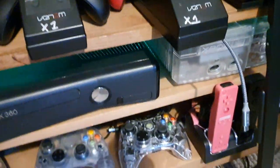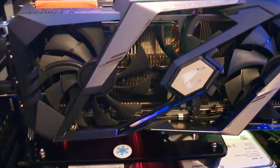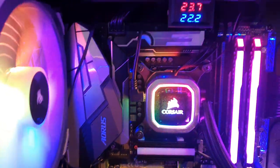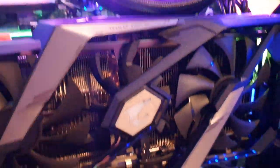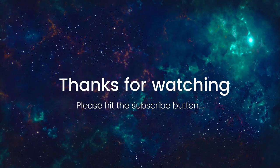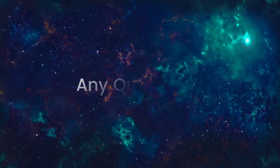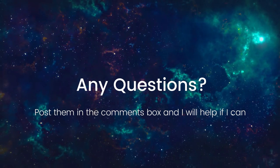Too many controllers — that's the problem with having all this stuff. It looks nice. The game's not running so the fan stop has kicked in, and the lights stop as well which is quite good. So just remember guys, if you want a bespoke gaming PC, look up Mobile PC Rescue on Google and drop me a message. Thanks for watching.